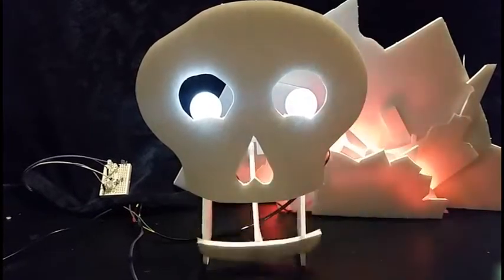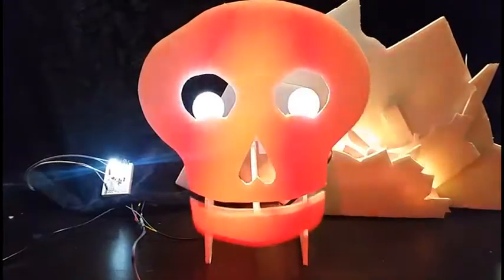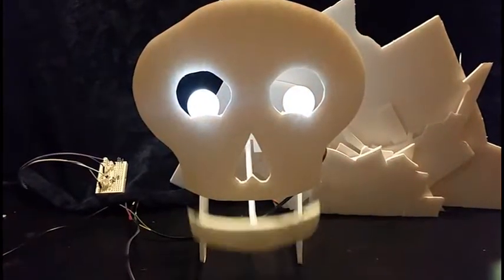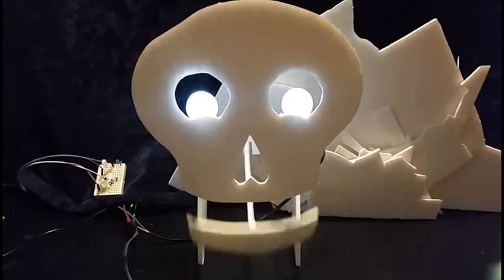Everything you see here has been automated and recorded for repeated play with a push of a button. This button may be replaced with a laser tripwire in the future per normal activation protocol.